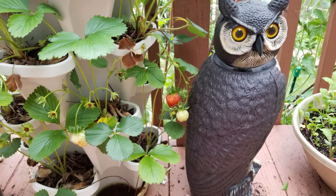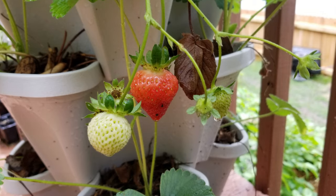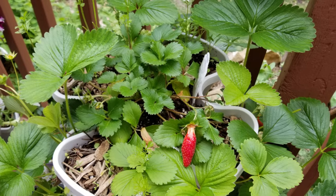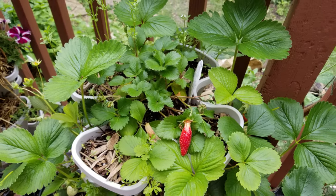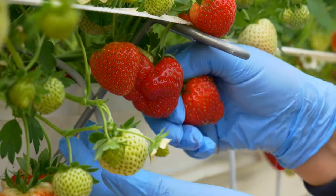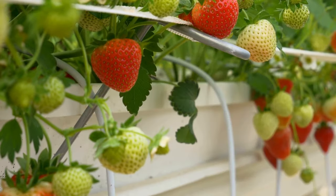Once the berry is completely red, give it a day or two to develop flavor and become sweet. There will be a nice aroma in the air around the berries as it begins to ripen, and the berry will have a slight give when you gently press it. This is a good time to pick it, or you can wait one more day for it to get sweeter — but it is hard to beat the birds and slugs at that point.